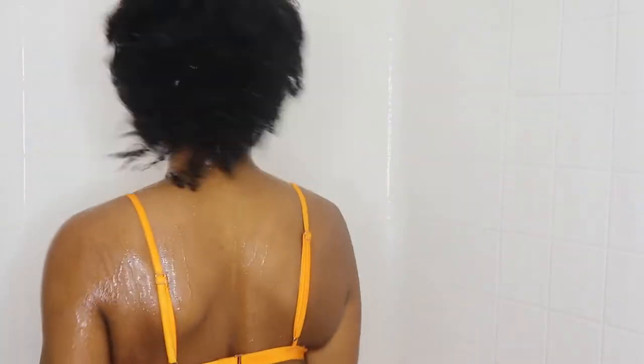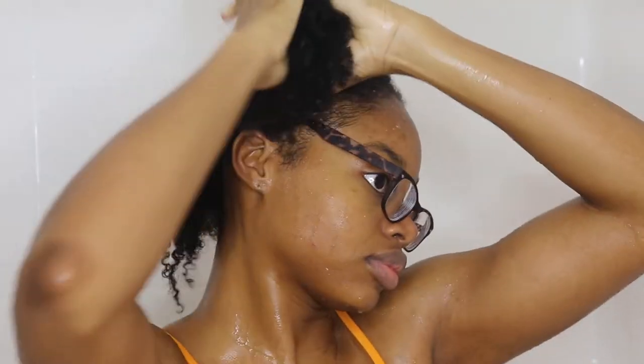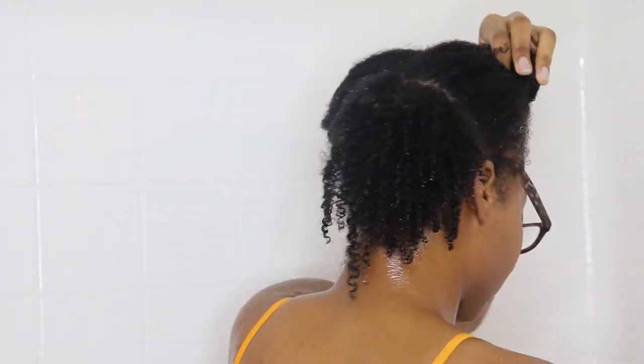This routine is going to be very fast and simple — it's just conditioner, moisturizer, styling cream, and gel. As you can see here I'm just sectioning off my hair. I like to work in four big sections, and then when I get to the front I like to make my sections a lot smaller.